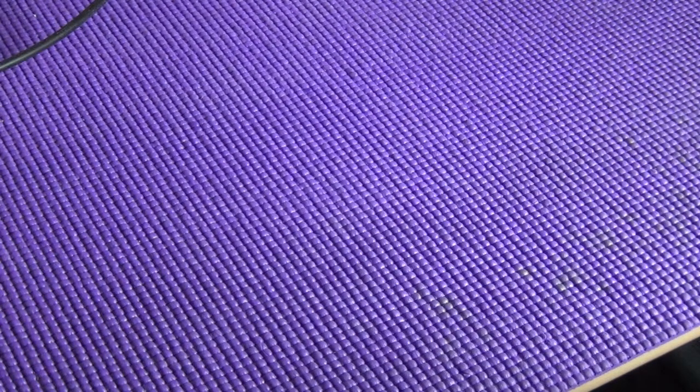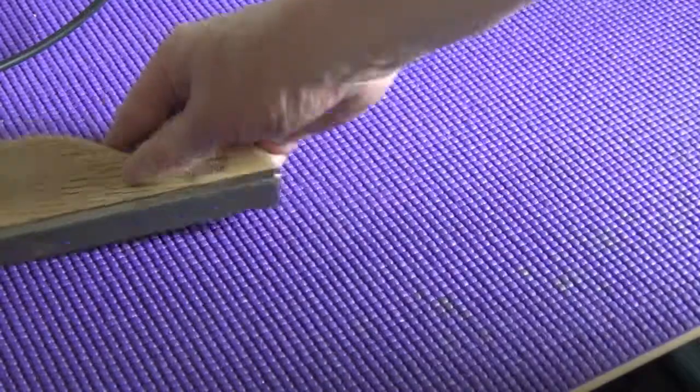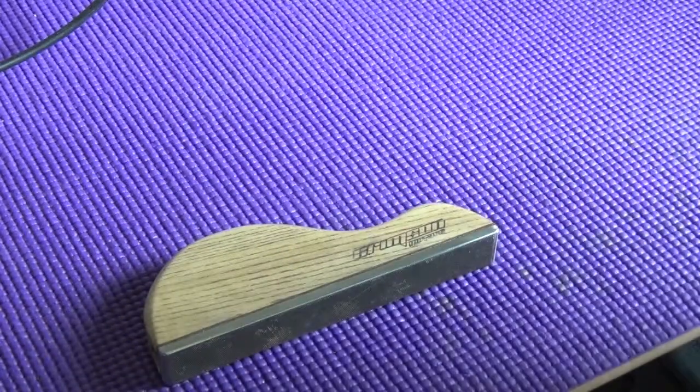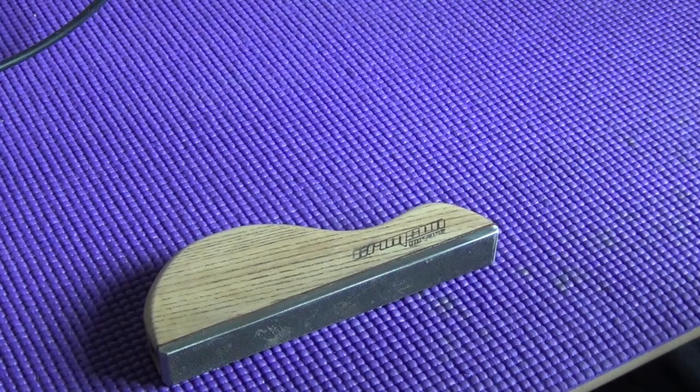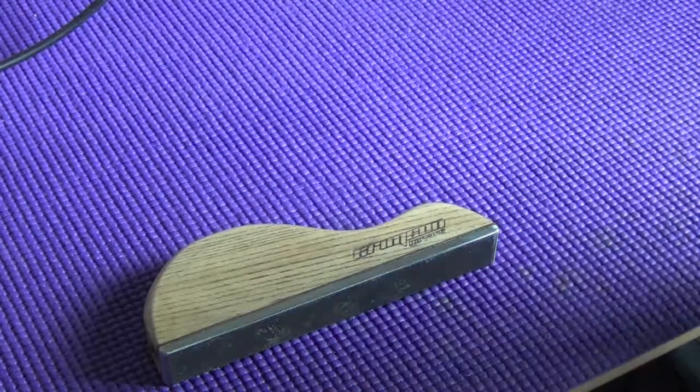Crimson Guitars had a booth there. I've mentioned Crimson Guitars before and did an unboxing video for some tools I got from them, including the fret leveling file and the fret rubbers. They had their stand there selling a bunch of tools, and also Ben Crow was there — an incredibly talented luthier who makes a huge contribution to the community through his videos on luthiery and guitar maintenance. We got chatting and he was extremely helpful and generous with his advice about working on guitars, but he also had some tools there that I couldn't walk away from.